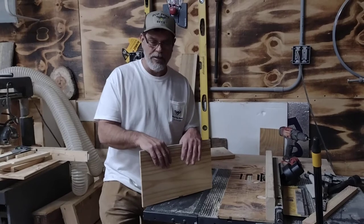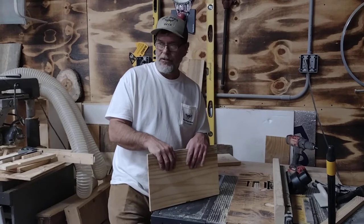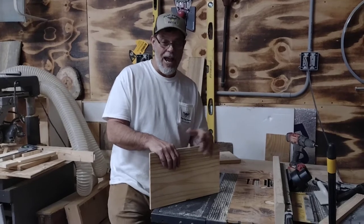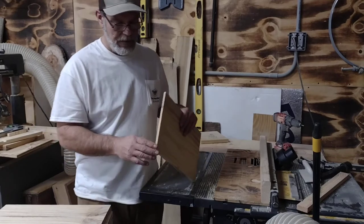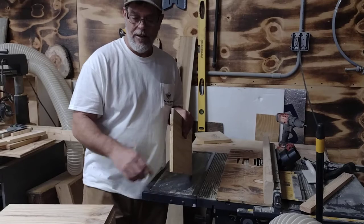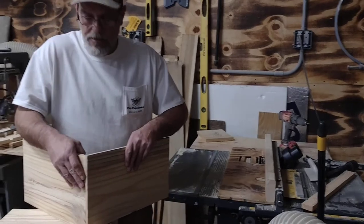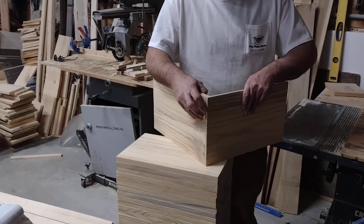A couple of people asked why we do rabbit joints. It is a lot quicker than box joints. These are all for our personal use. Talking with some carpenters who have been doing this for a long time — they actually prefer the rabbit joint for the simple reason that you have less end grain exposed. The only end grain that is going to be exposed is this little piece right here. So this one has already been rabbeted in. That board will cover up the adjoining board. Therefore you have only got this little bit of end grain showing.